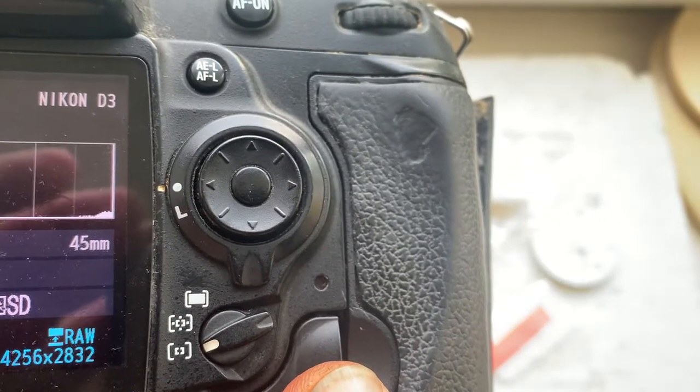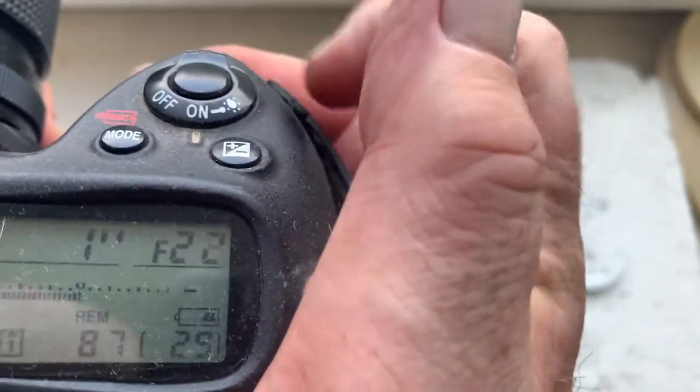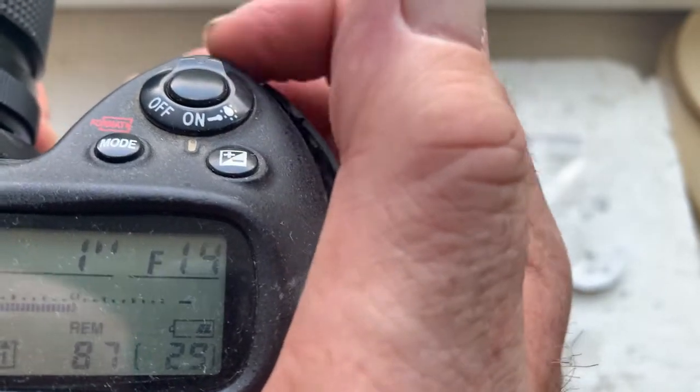This chip is pre-programmed ELZO focal length 45 millimeters, aperture range from 2.8 to 32. Focus strap motor is off.